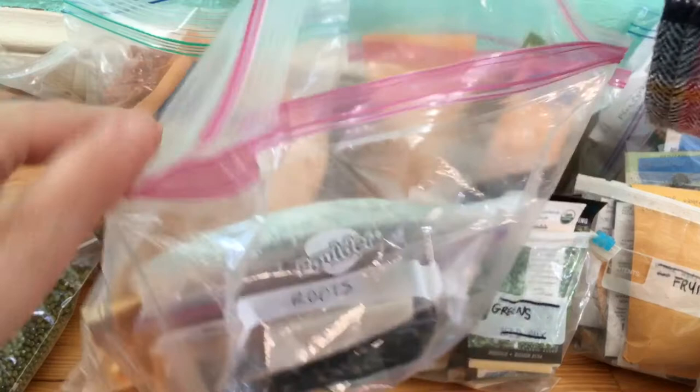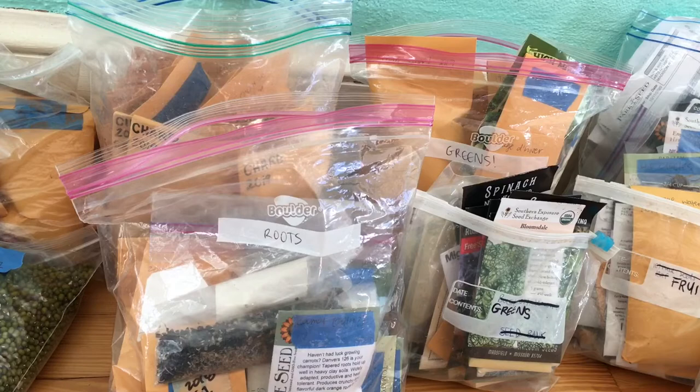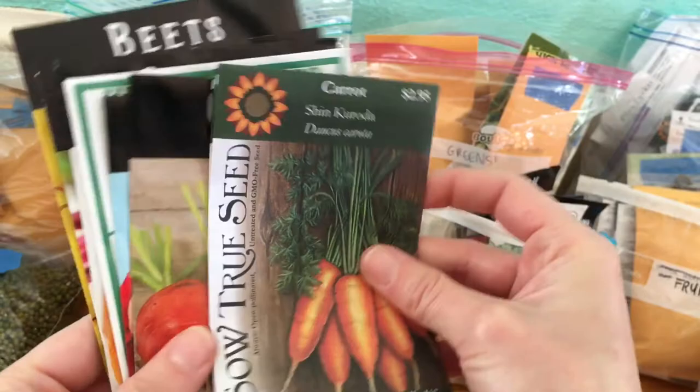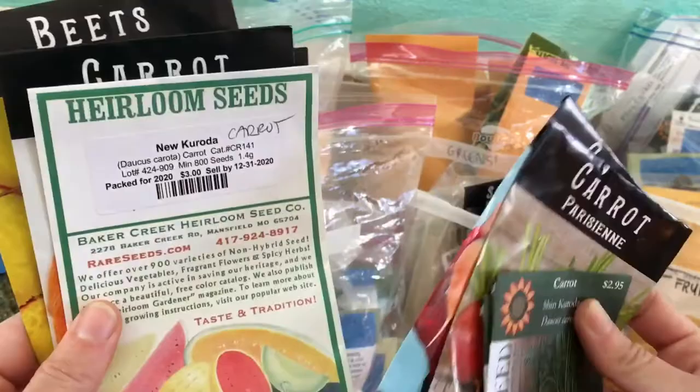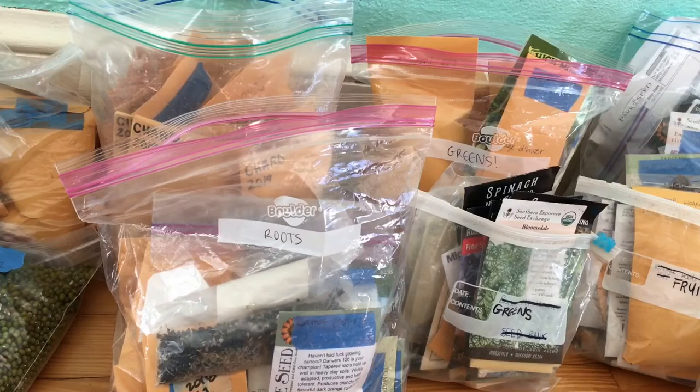Roots. This is mostly seeds I've saved over the years. As far as roots I'm excited to grow this year, we had pretty good luck with carrots last year. I've bought quite a few varieties to trial and see which ones do best — we had really good luck last year with Danvers. Then I have some beet seeds. Beets is something I have a hard time saving seed from, so I usually just buy beet seeds each year.